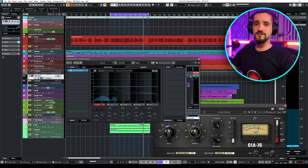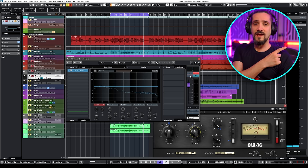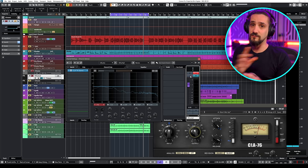Now I'm going to turn off listen. By the way, if you want to use the listen function, you have to have Control Room activated in Cubase. I'm going to link a video I've done in the past where I tell you why you should always use Control Room in Cubase if you're on Cubase Pro.